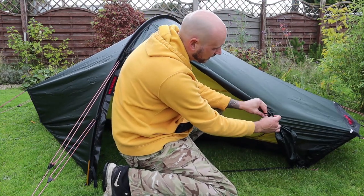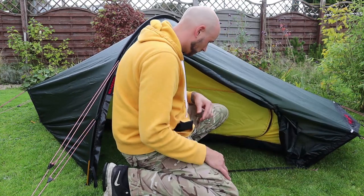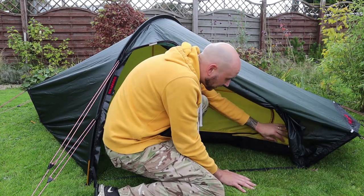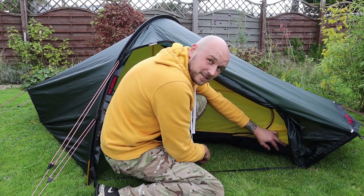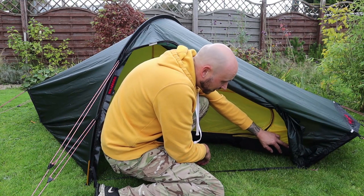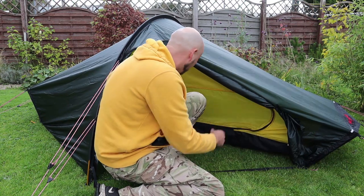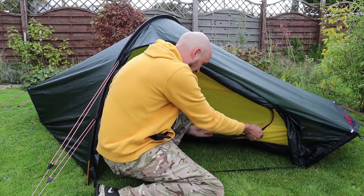I've got a little bit of elastic and a toggle to hold the door open. And this is a lovely touch as well — look at this. Made by Valve Nigel. Cheers, pal.